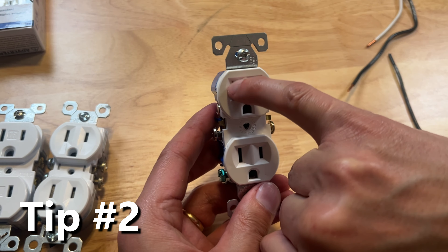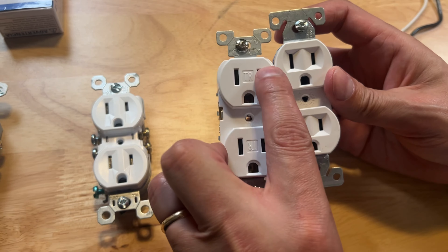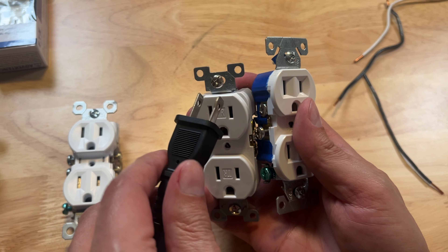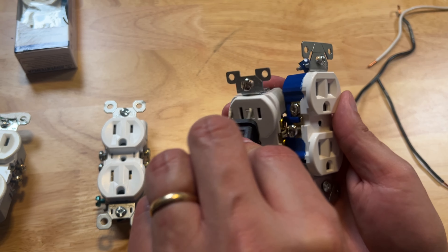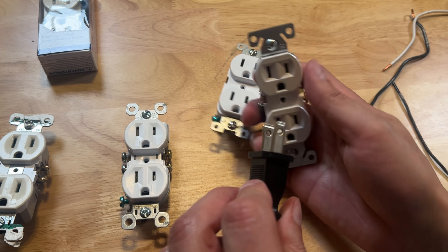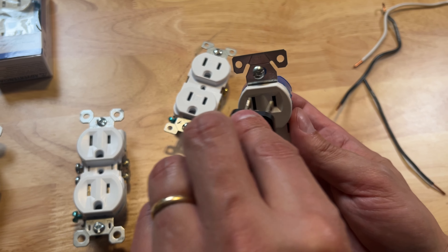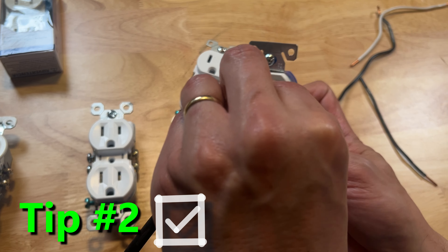Quality outlets have these little grooves. Cheaper outlets are flat in the front. Say you're fumbling around trying to plug something in — if it's flat, sometimes you might miss. Believe it or not, they're thinking about you. They put grooves there to make it easier to align them right in every time.